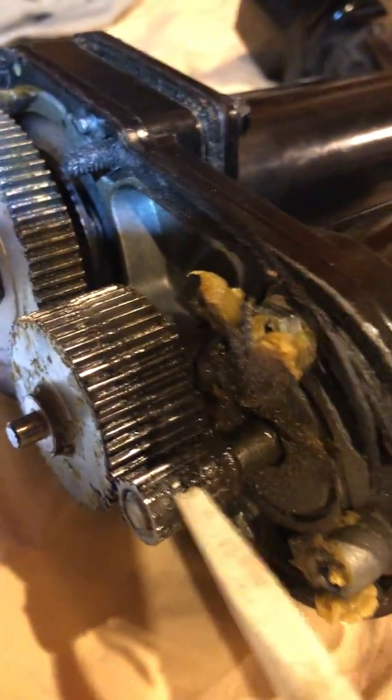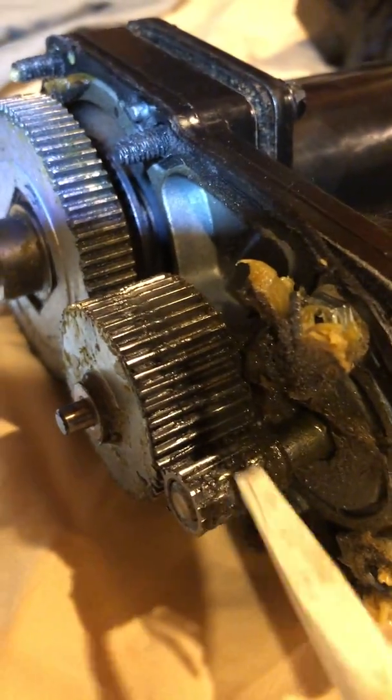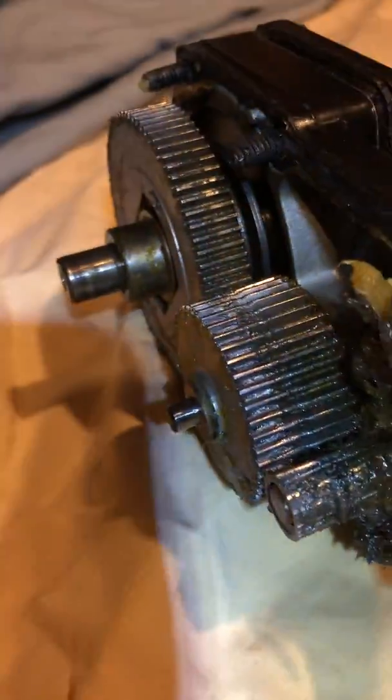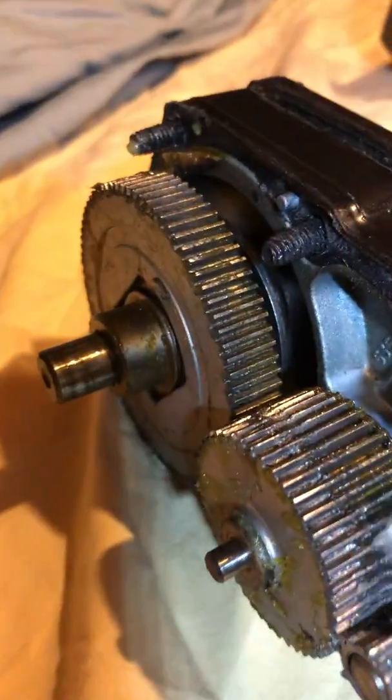When you look right here you can see on this gear that the teeth have totally worn down. And also right here you can see where it's starting to wear on this gear as well.